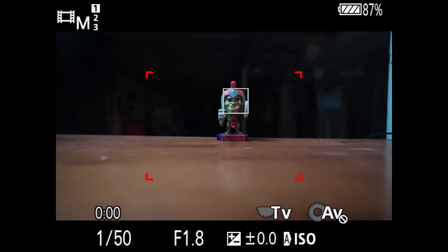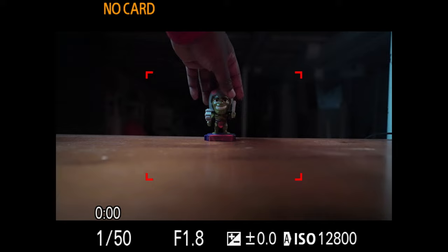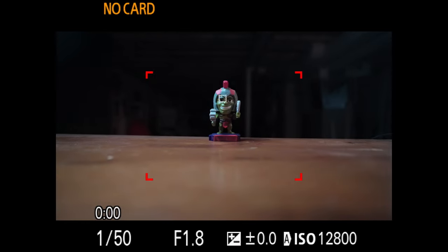We have World Breaker Hulk here and he is ready for battle. You can see that the a7C is focusing in on his face — that's how awesome the autofocus is on this camera. It's a cheat code, but that's not what we're talking about today.